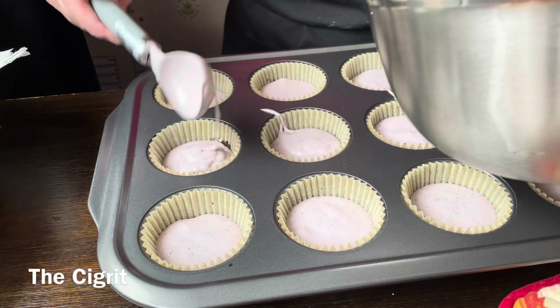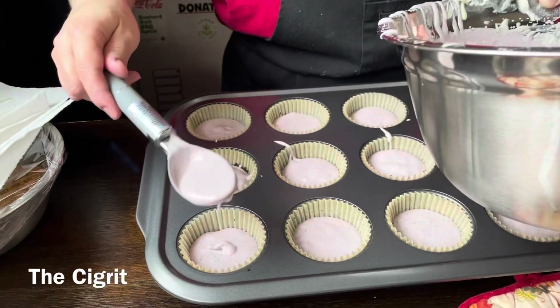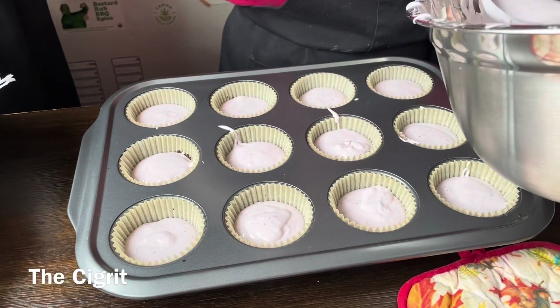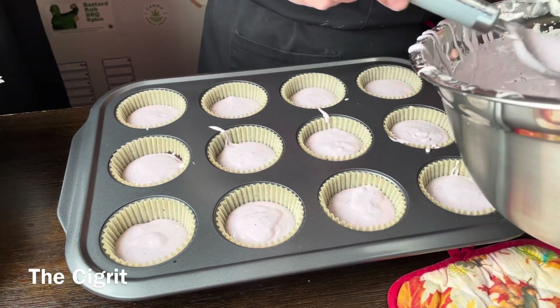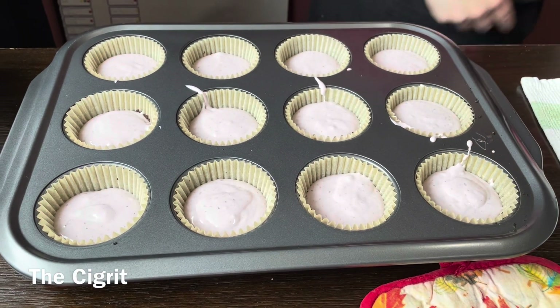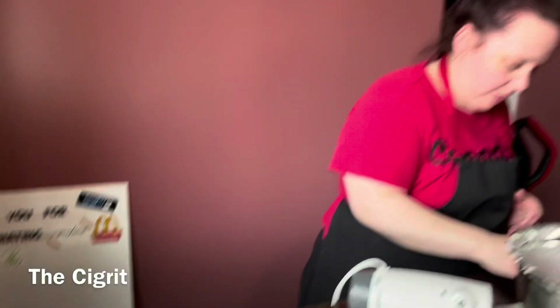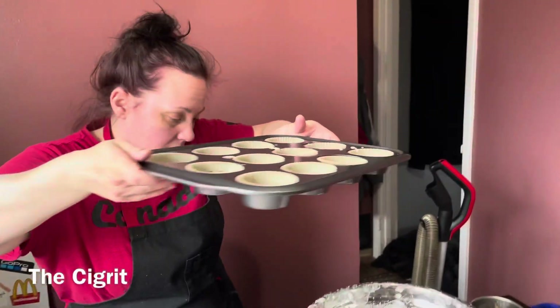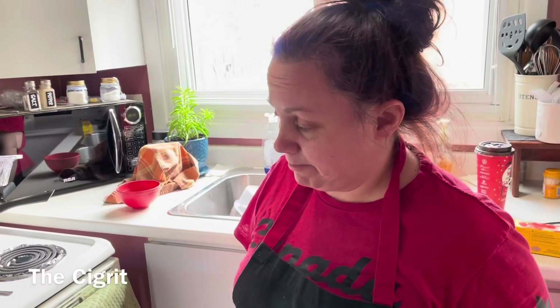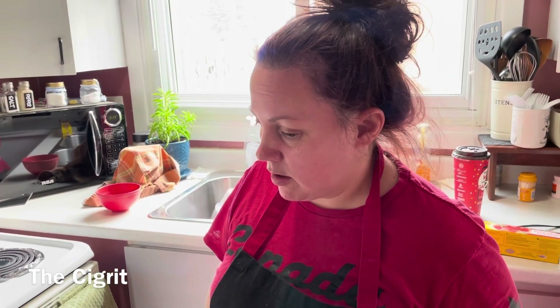It makes 18, so I'm going to cover the remaining batter and put it in the fridge until the first batch is done baking, then continue. These are going to go into the oven at 350 degrees for 18 minutes. After the 18 minutes is up, shut off your oven and leave them in there for another 20 minutes.